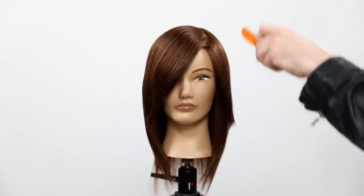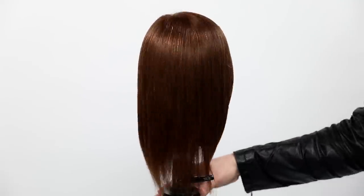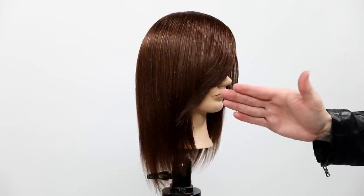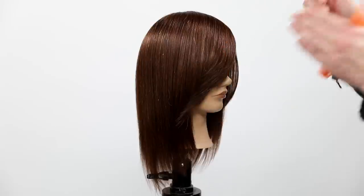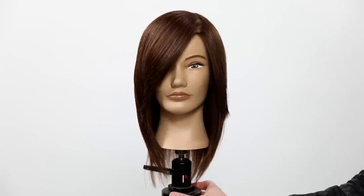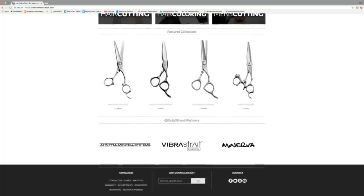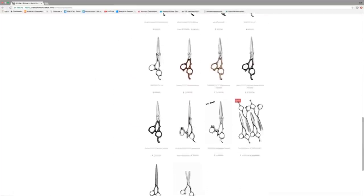I use a little bit of Paul Mitchell Express Style Stay Strong — a really firm hold hairspray — to finish off the style and set it so you guys can see the result. What I want you to notice is right around the cheek, where that density usually is the heaviest. Because of the elevation we did throughout the haircut, you're seeing it nice and smooth and consistent all the way through — you don't see any part of this haircut that feels heavier, because we did the right elevation throughout the cut. If you guys like this video, hit the subscribe button and the like button. If you're looking for new Mizutani scissors, go to freesaloneducation.com — we have the best deals on the internet. Thank you guys so much for watching!